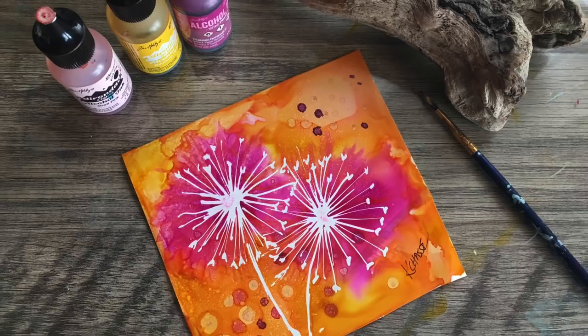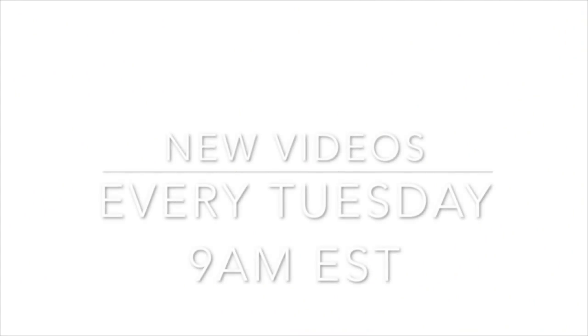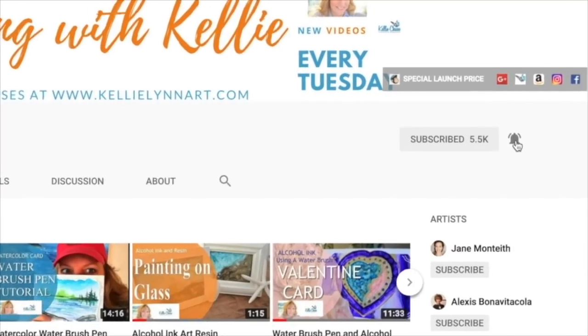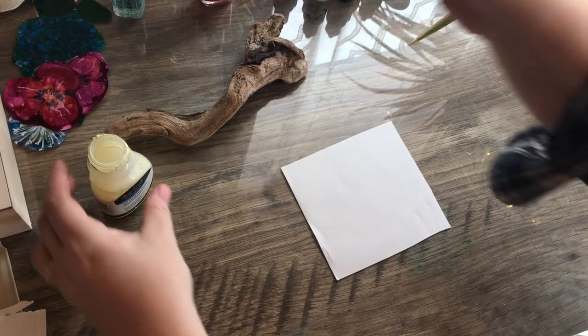For today, let's go ahead and check out our dandelions using alcohol inks. Welcome to my YouTube channel where I have new videos every Tuesday at 9 a.m. Eastern Standard Time, so make sure you click that subscribe button and the little bell so you'll never miss one.